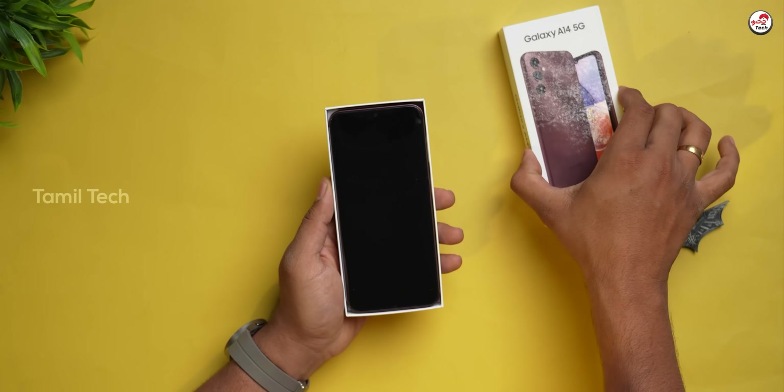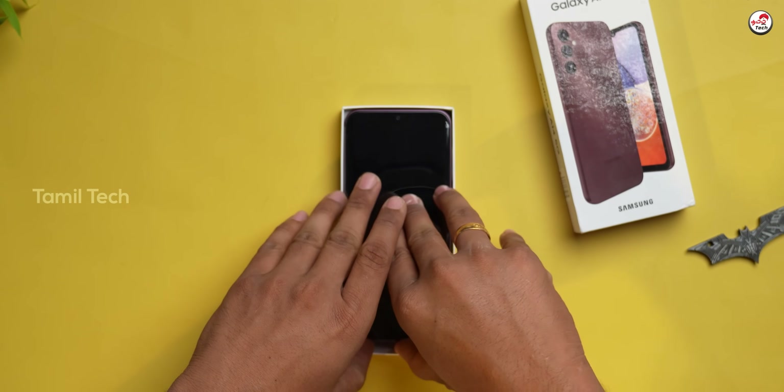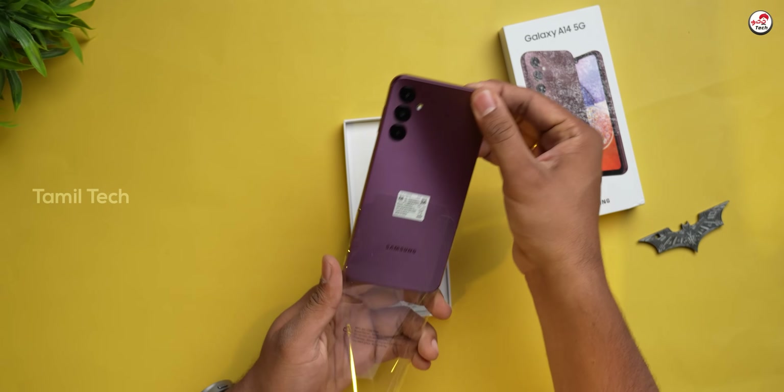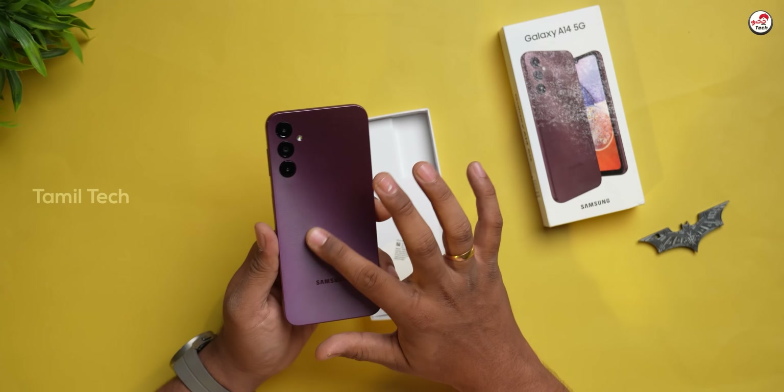The box is open. We have a mobile phone — the phone is positioned in the middle of the box. The phone is very nice, very nice personally. And we have a textured finishing on the back.